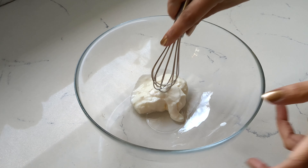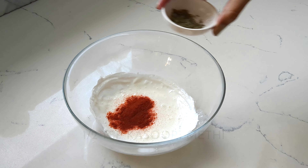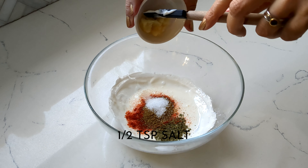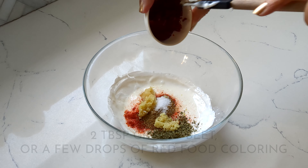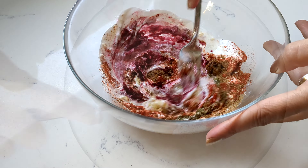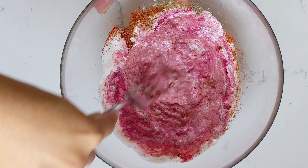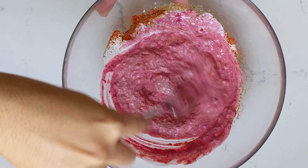Start with our marinade — whisk together some yogurt, chili powder, kasoori methi, garam masala, salt, ginger, garlic, and some grated beet for color. You can also use red food coloring if you prefer, but I love the red color that beets give without adding any food coloring to my food.